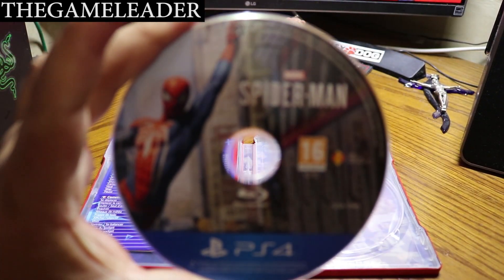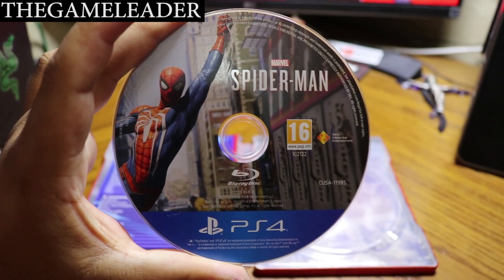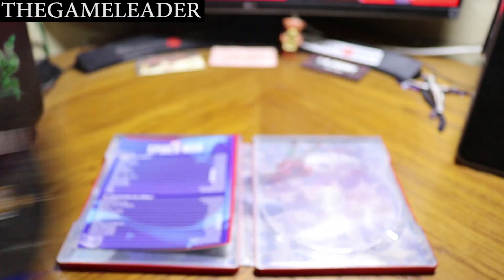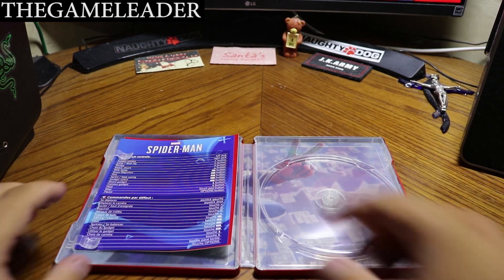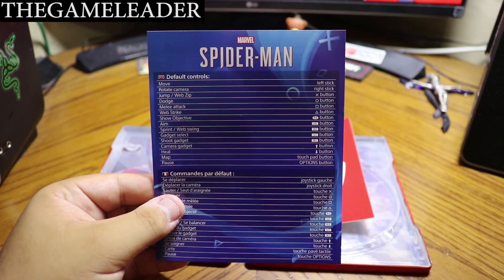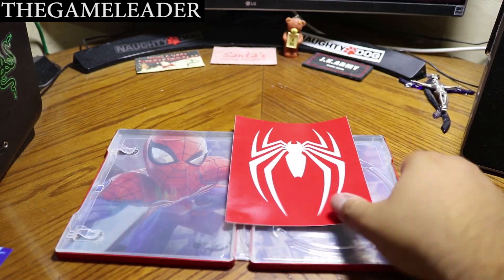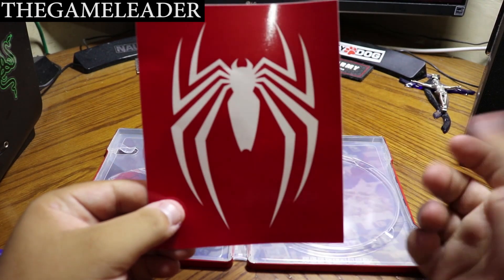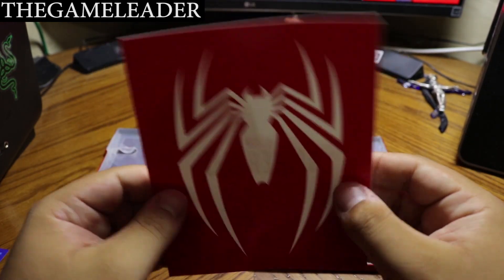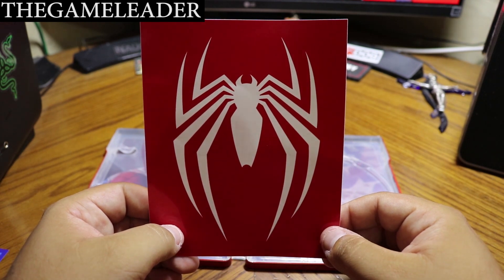Let me take out the disc — there you go, Spider-Man. Awesome looking artwork on the disc. Let me insert this into the PlayStation 4. Inside the case we have the manual — just the instructions for the buttons, nothing major. And we do have a Spider-Man symbol sticker. It's a Marvel Spider-Man sticker — you can peel it off and stick it wherever you want.